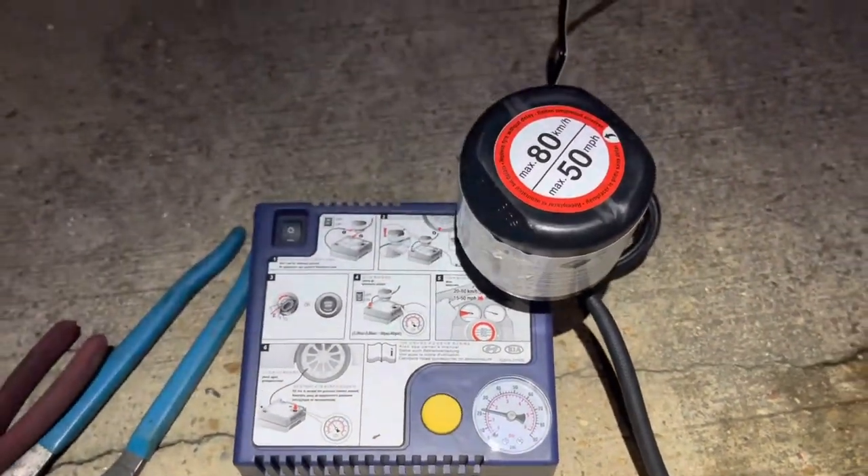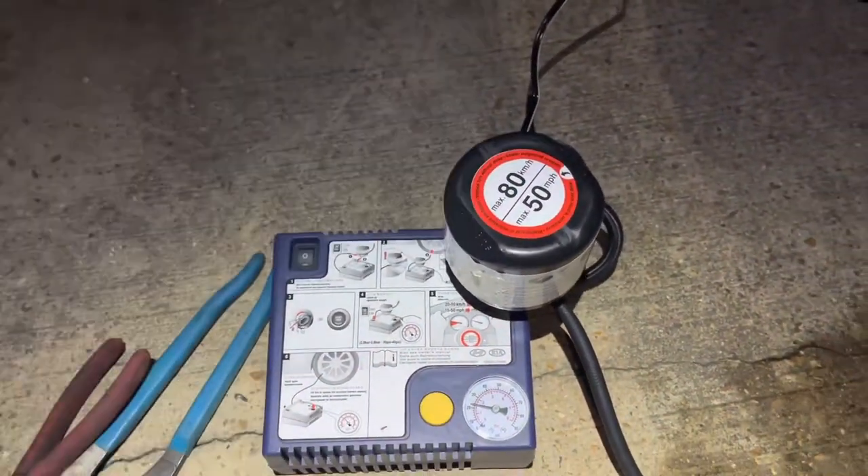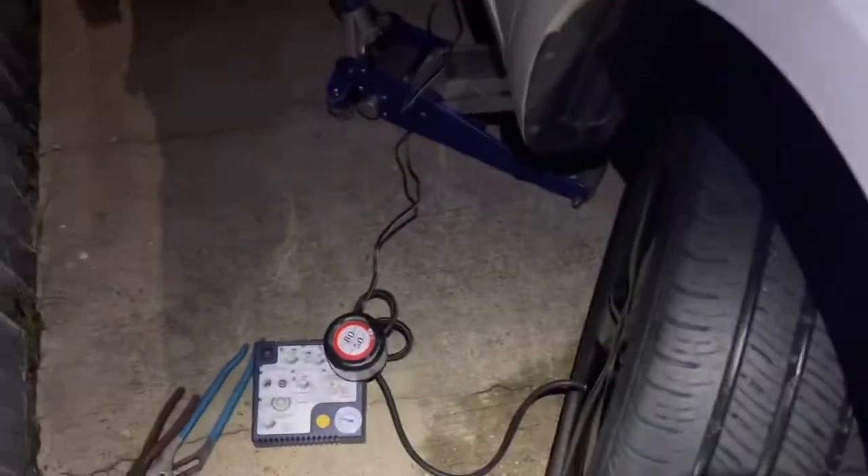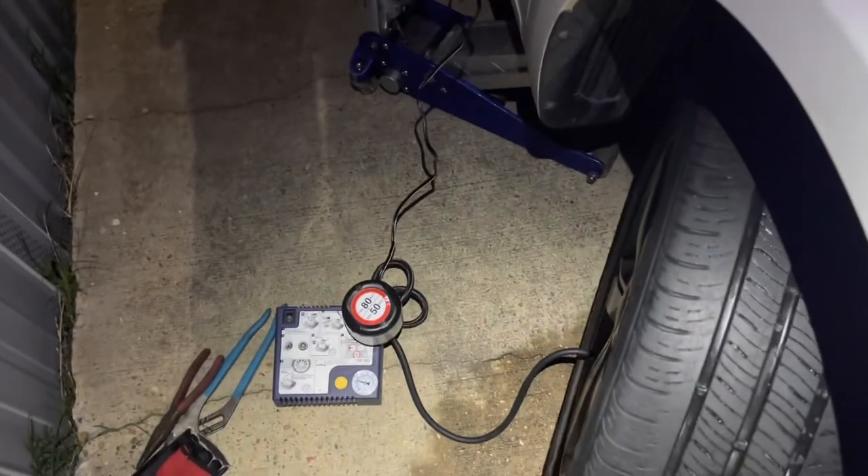We turn on the compressor and we are waiting for that pressure to reach 35 PSI.